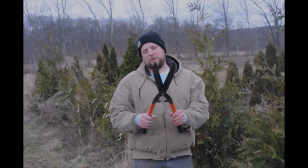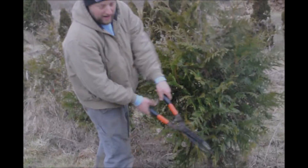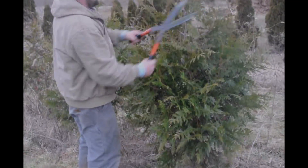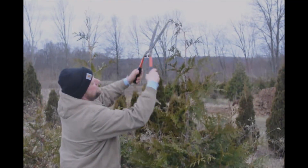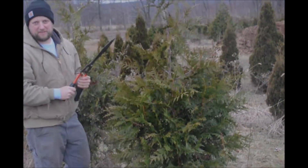First thing we do is we usually use a hand shear — I like hand shears — and I come in through the side and I just trim it back on the side a little bit. Then I work my way up towards the top, and the top is probably the most important, and I trim it just like that. Basically, that's all I really need to do.